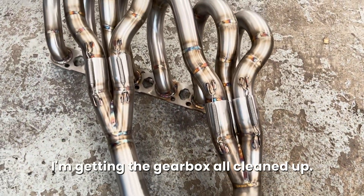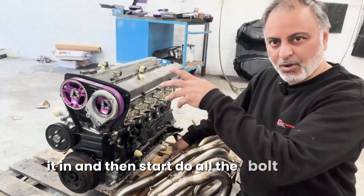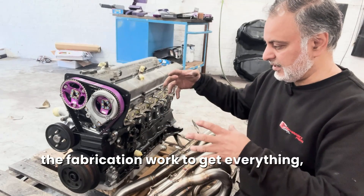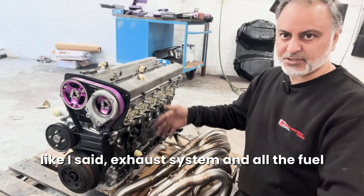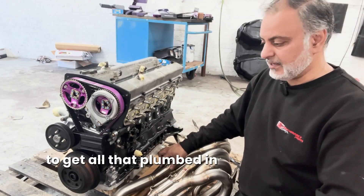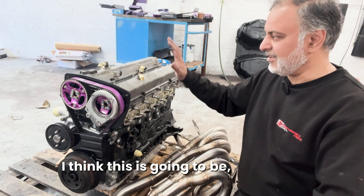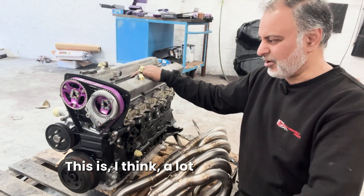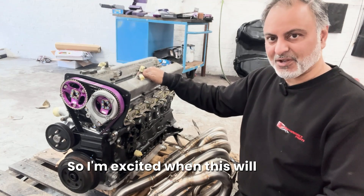So time to dress up the engine. I'm getting the gearbox all cleaned up, I'm going to put it all together today and hopefully get it in, and then start to do all the fabrication work - all the custom pipework, exhaust system, and fuel system - and get all that plumbed in. This is the heart of the whole car, this is the important bit, so I'm excited when this will go in.